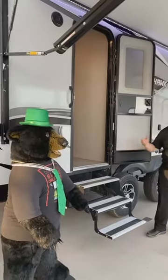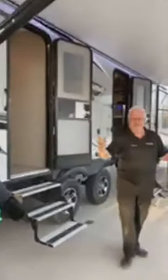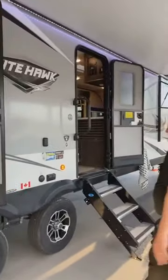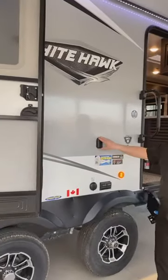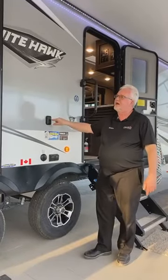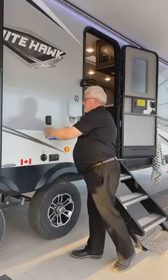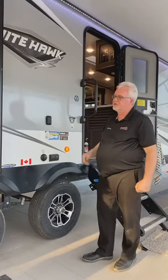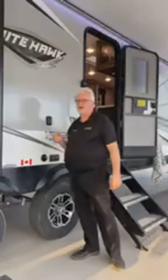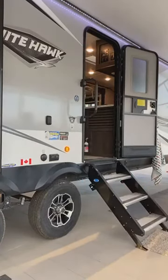There's a door to the bedroom — handy for privacy. On the outside there's also a TV bracket, and a similar bracket inside the bedroom. You can take the TV from the bedroom and hang it outside to watch a game or a movie with the kids. Several White Hawk models are available — this is a couples unit, but bunk models are available in the White Hawk lineup as well.